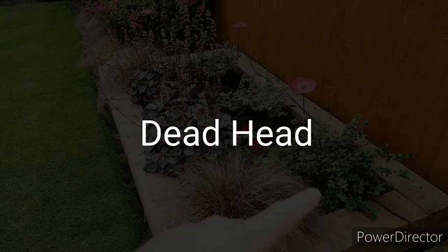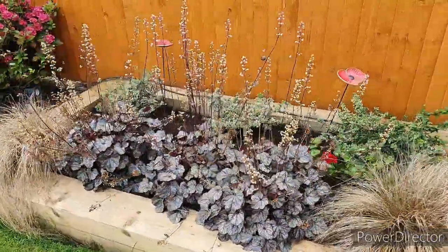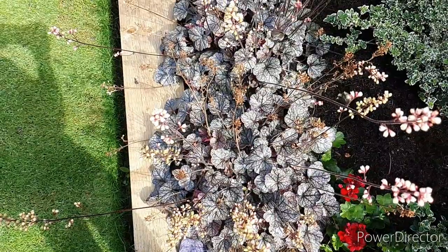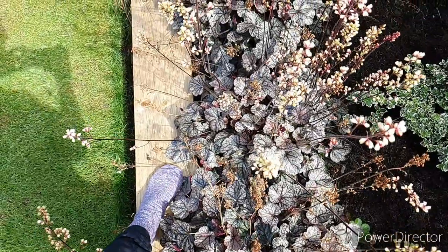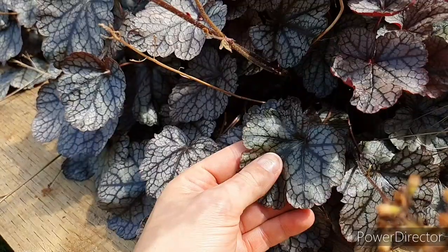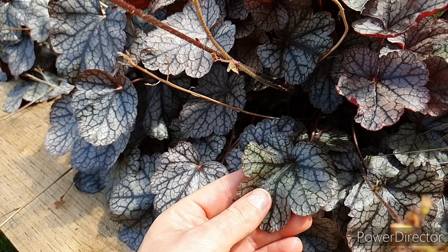The first thing I'm going to look at in this video is deadheading and removing some of the earlier flowering plants that have already flowered. In this case we're looking at these Heuchera Silver Scrolls, which have got lovely dark foliage that lasts the majority of the year round. They throw up flower stems which start off pink, turn white, and eventually start to brown off and die. These brown ones are the first flush of flowers, and this is what we're going to be removing. We'll also look at the foliage, which should be a deep purple color with rich veins coming through.